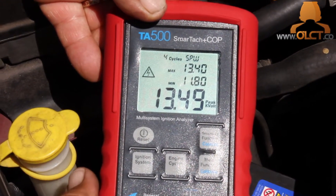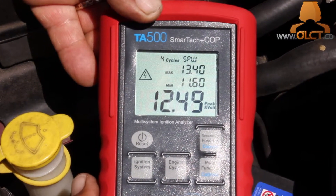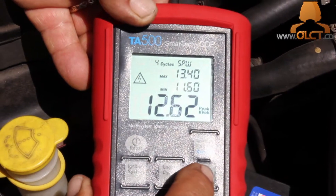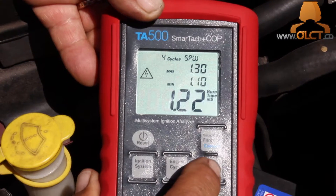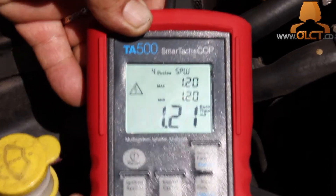Take note of each cylinder's peak kV readings, bearing in mind that cylinders with longer ignition leads will have a slightly higher peak kV measurement. Using the main function button, select burn time, and again reset the minimum and maximum and record measurements for comparison.